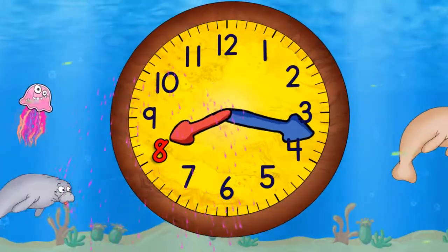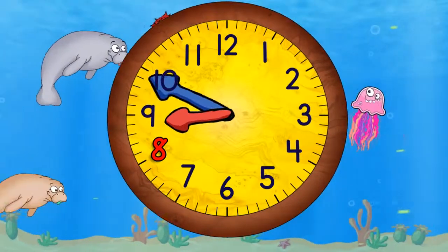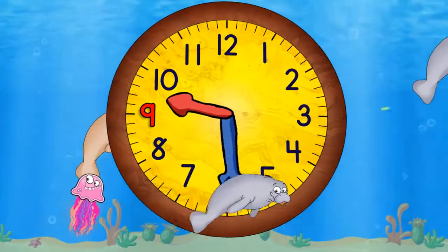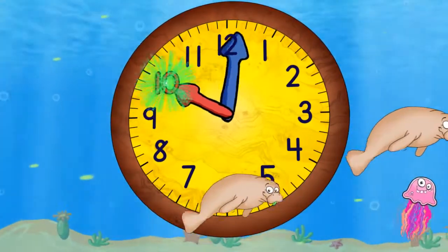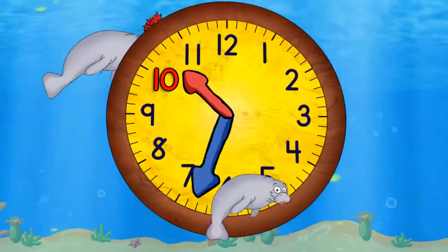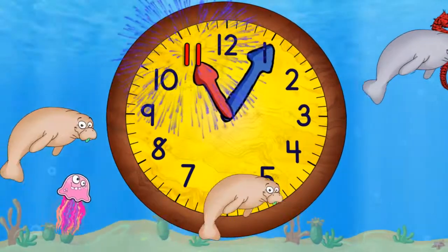Now quarter past eight. Half past eight. Quarter to nine. And nine o'clock. Now quarter past nine. Half past nine. Quarter to ten. And ten o'clock. Quarter past ten. Half past ten. Quarter to eleven. And eleven o'clock.